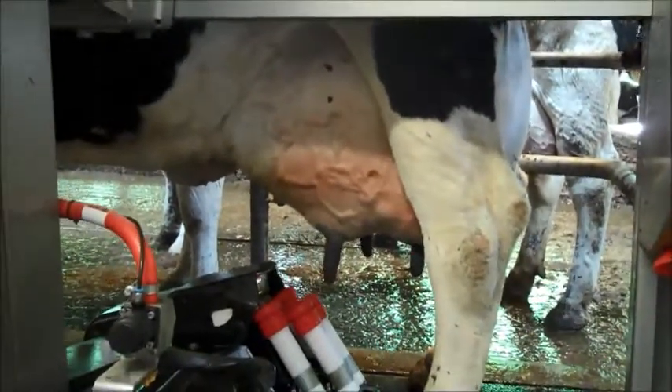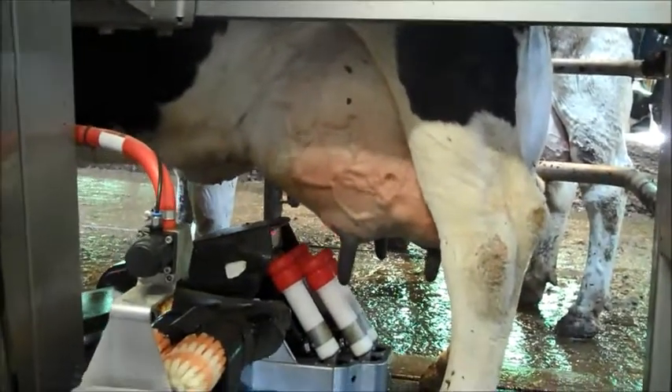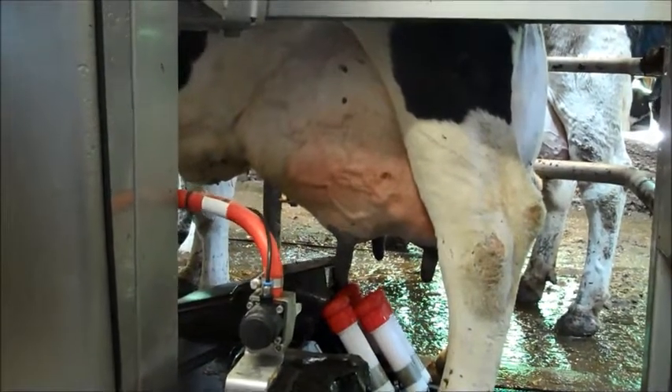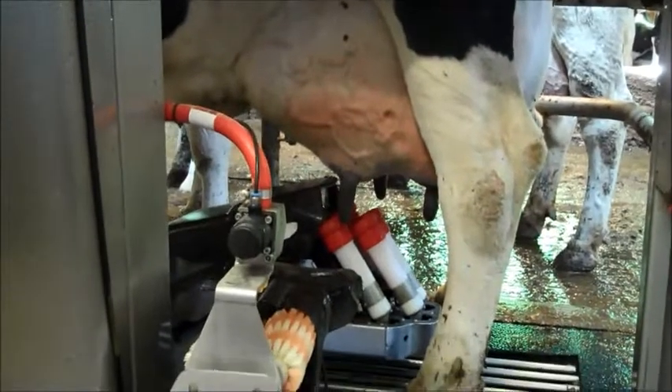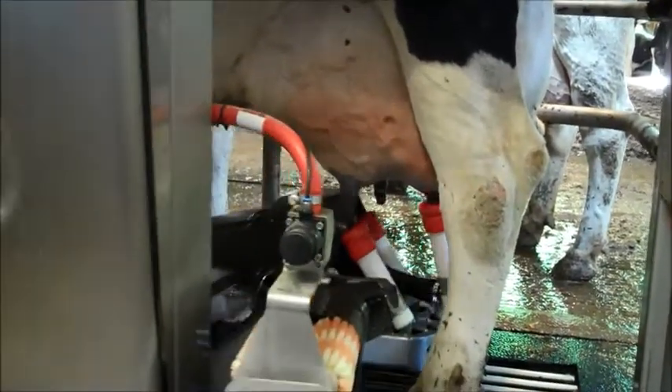Now you can see the lasers going — they're going to guide the outer tops under the teeth. It's reading her bag. Now it will place to keep those bags.